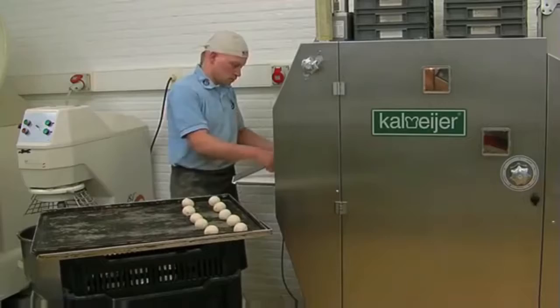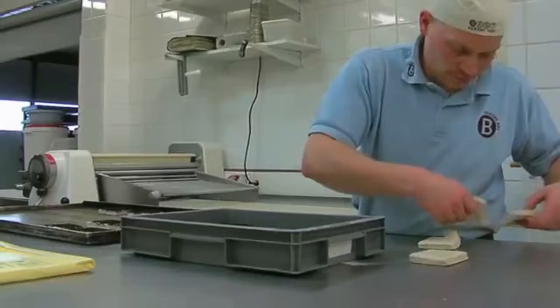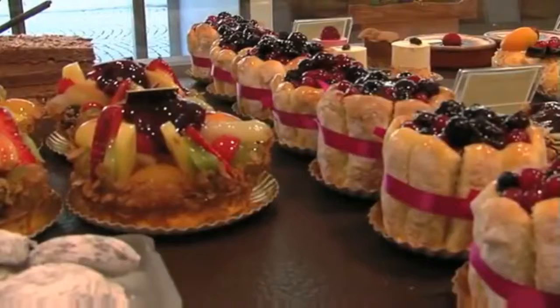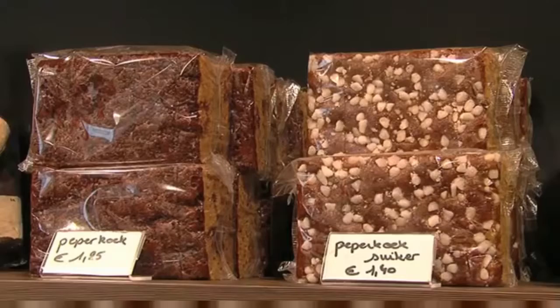A little bit of this and a little bit of that. Mix it all together, pitter-pat, pitter-pat. Roll out the dough, make it nice and flat. Stamp out the cookies just like that. Put them in to bake at 358. Now wait, and wait, and wait, and wait.